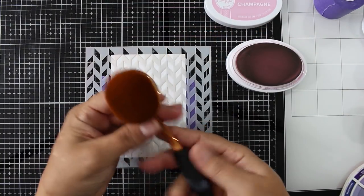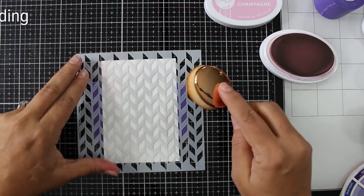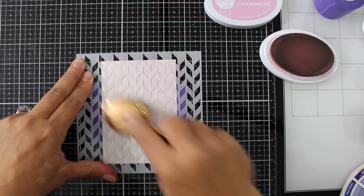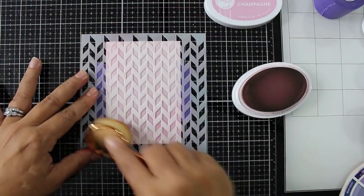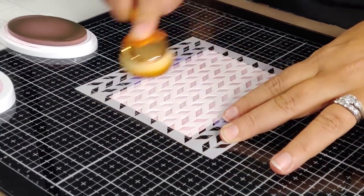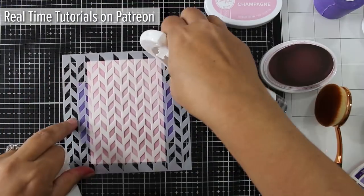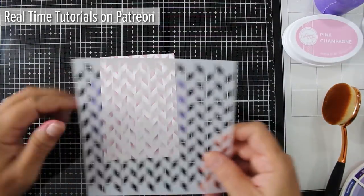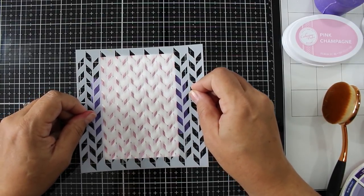Pink Champagne inks, part of a recent release, and I'm going to use one of the blending brushes — this is one of the Yoseng brushes from Amazon. I'll do some basic shading. You can use whatever you have: a sponge, makeup sponges, mini blending tools, or Scrapbook.com dome tools — whatever you have works great. Make sure you're cleaning off your stencil as well as your work surface, especially when you're switching colors, which we're going to do next.